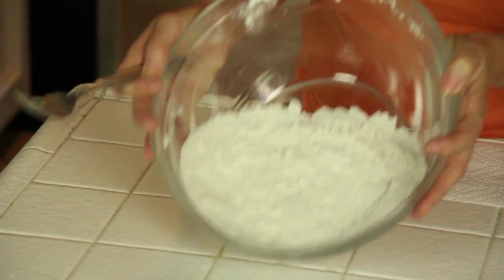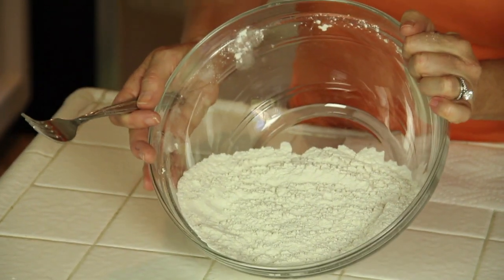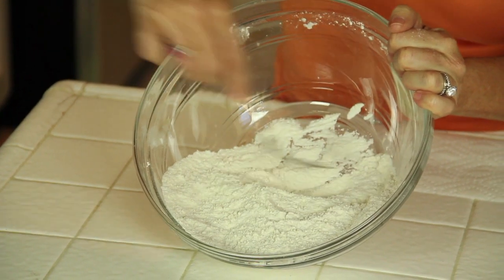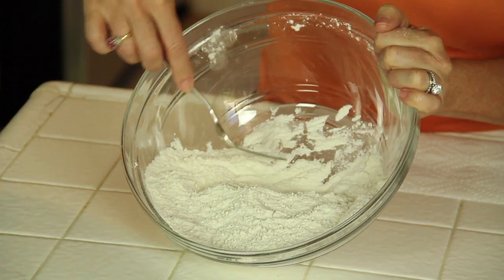This is my trick for when I want to use one bowl: I take all my dry ingredients and push them to one side — stay in your lane.